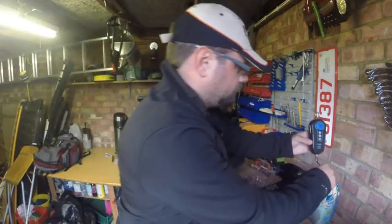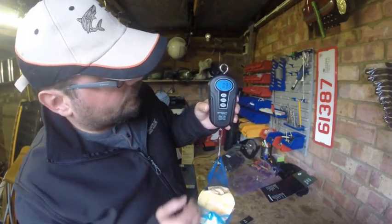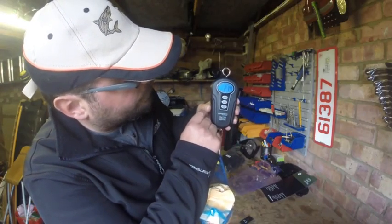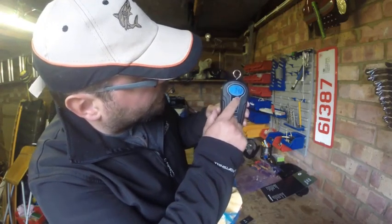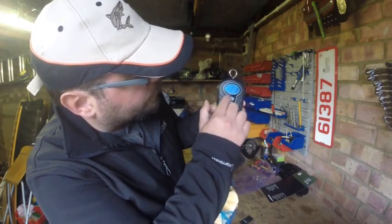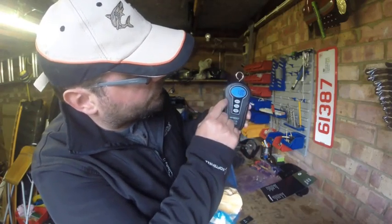Let's turn it on — showing zero. As you can see it's working. At the moment we've got it in kilograms. You can swap it to pounds, and you can swap it as well to ounces, and also to pounds and ounces. There's also a temperature gauge, which is quite nice.